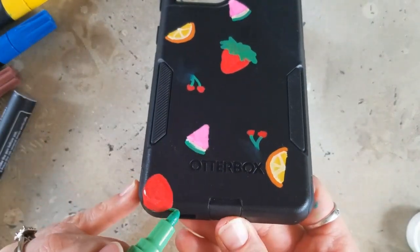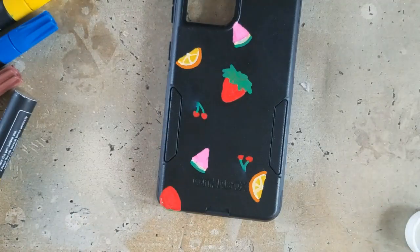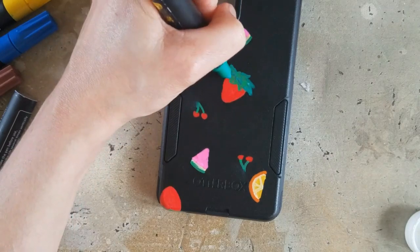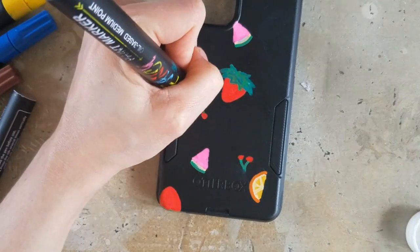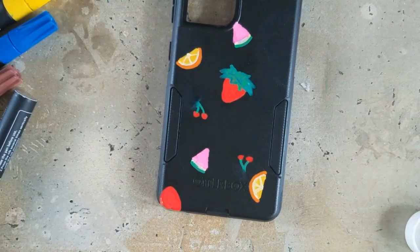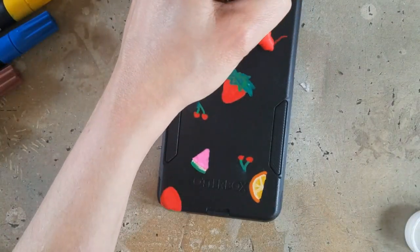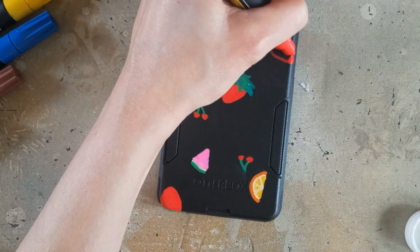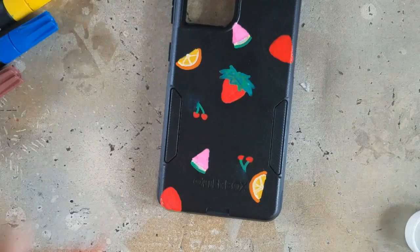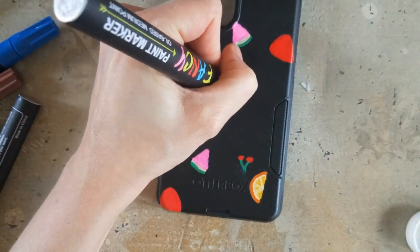There I am with a Q-tip. The only reason there was residue that stayed like that is because of the slight texture of this phone case. I used some colors from my 12 set, which is the set they sent me. But I also bought myself a larger set after I tried the 12 set because I liked them so much. I had to pull a couple of colors from that set as well that I didn't have in my 12 set — mainly like a light green.